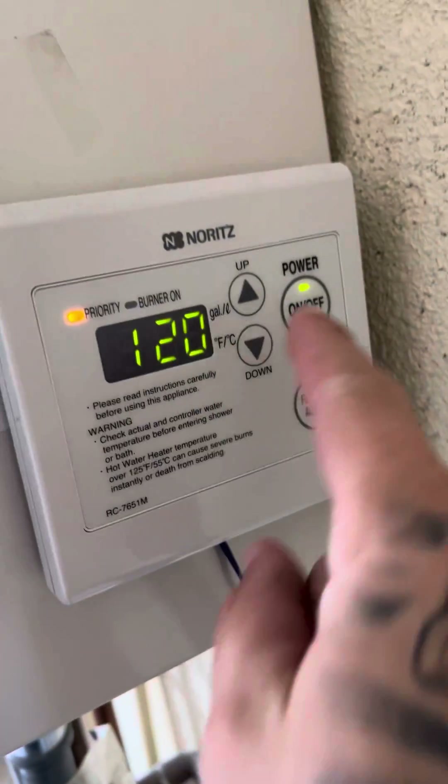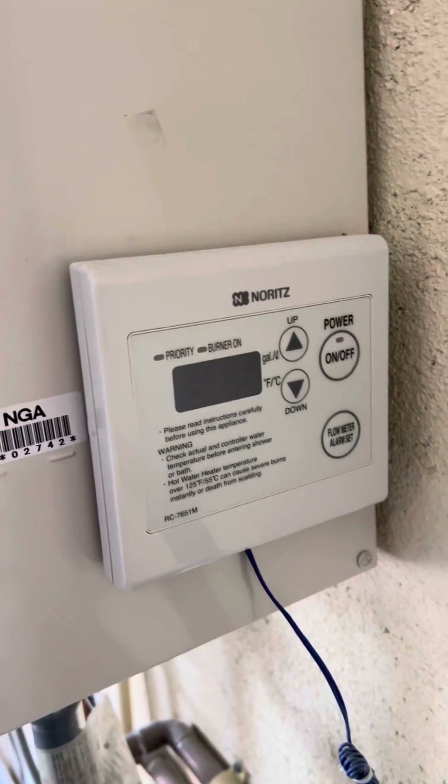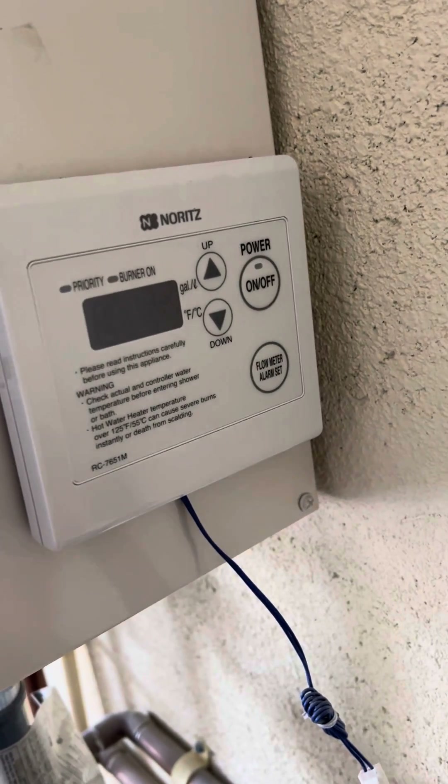If not, it may be inside. You're going to have this on — go ahead and turn it off, and then hold down the flow meter alarm set button.